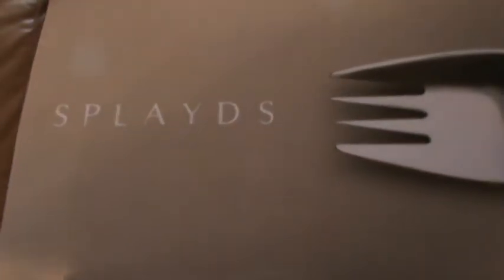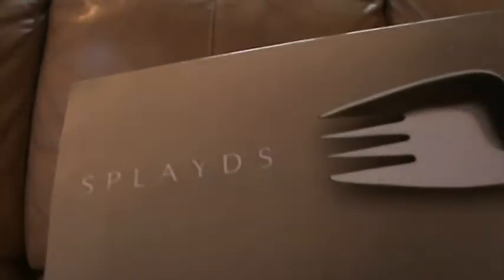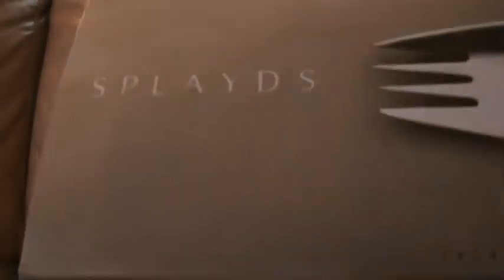I'll give you another quick look at the box. It doesn't actually have the website on the box, but I'm sure if you Google it you'll come up with something. But they're very nice quality.